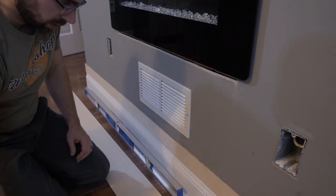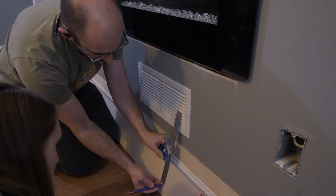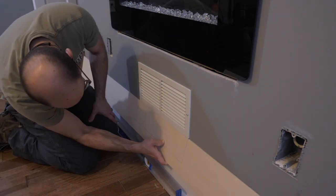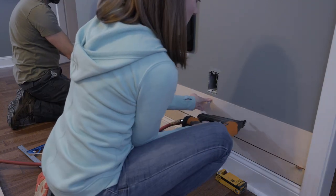To notch around objects, I mark and measure where the cut needs to be relative to the previously installed board. I use an adjustable square to lay out all of my cut lines, which is much faster than making multiple marks and connecting them with a ruler. Then I use a jigsaw with a fine-tooth blade to cut out the notches.